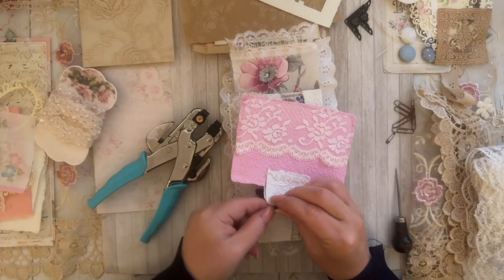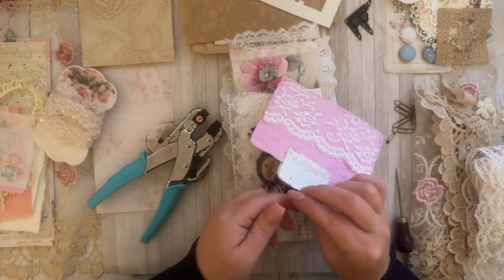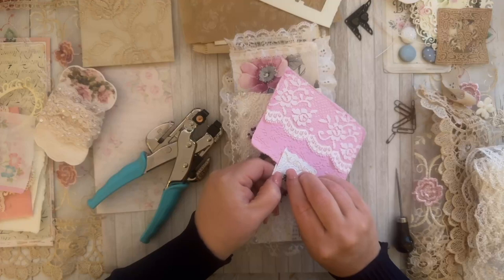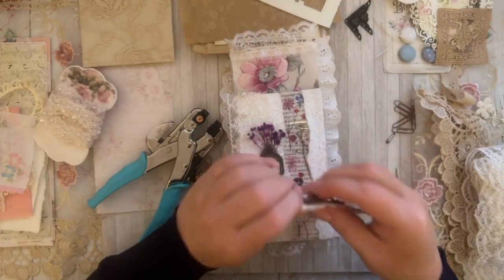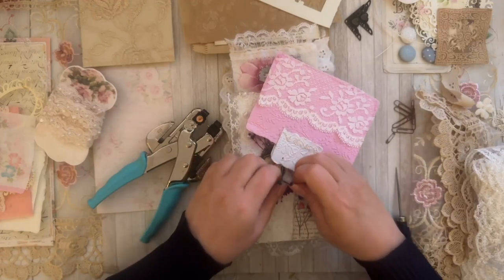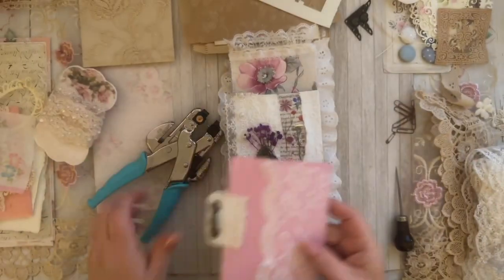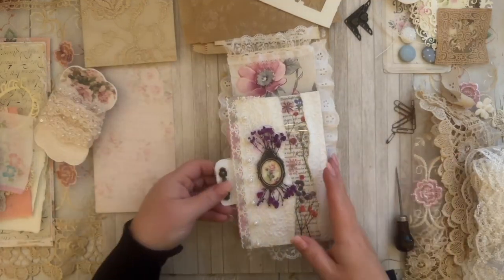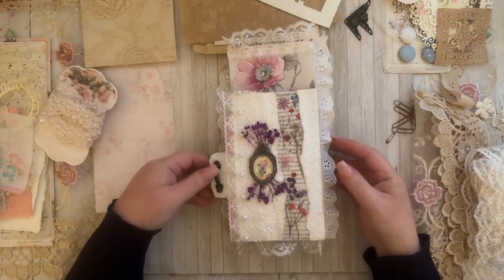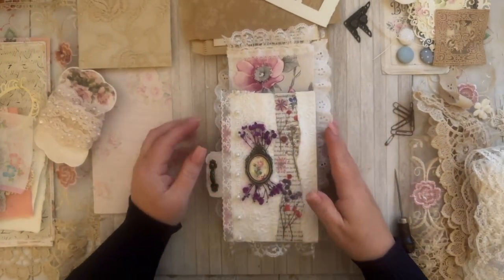I was a photographer for the longest time. I had my own studio when I first moved to Georgia — I did wedding photography, newborn baby photography, family photography. I loved it but I got burnt out pretty quickly. So I added the hinge to the book — this kind of gives it a vintage-y look. I have a wonderful husband and wonderful boys; they bless me every day.